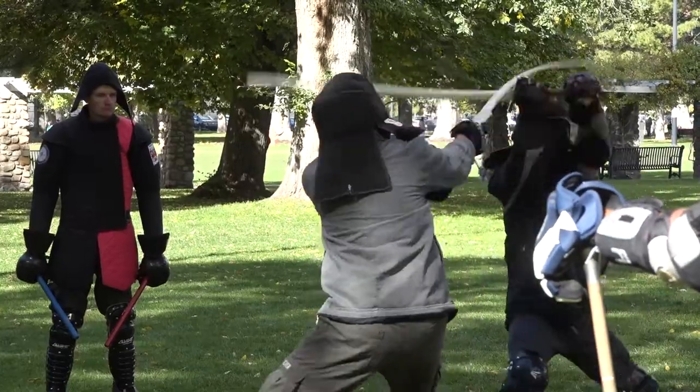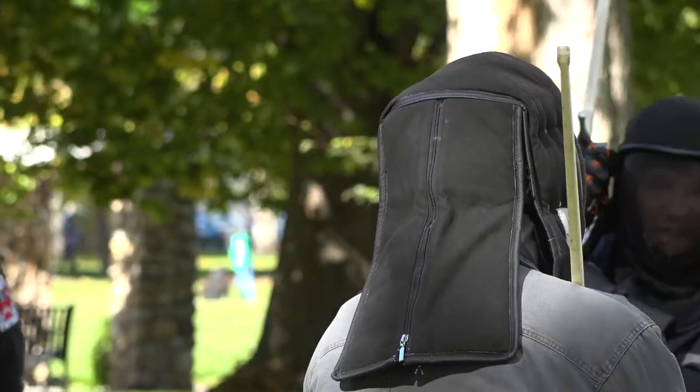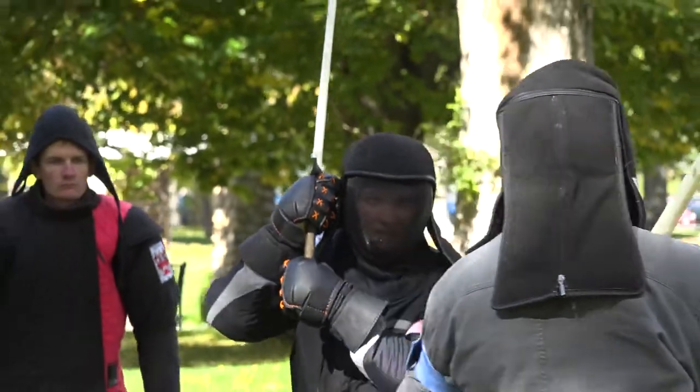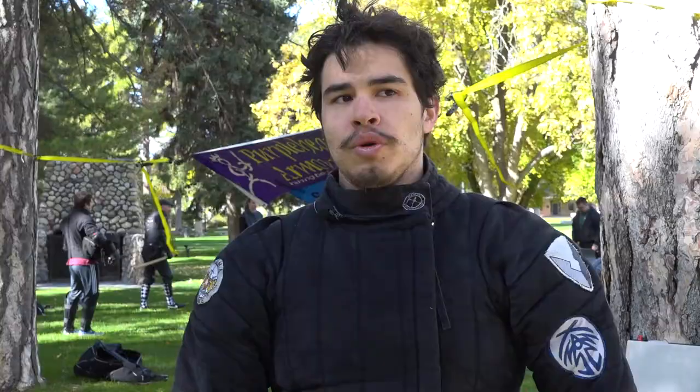Our primary focus is longsword, though we do practice messer, short sword and buckler, and some dagger work. We practice from various texts of masters of that time period — Fiore, Meyer, Lichtenauer — people that wrote down their teachings of that time period, and then we've taken those texts and we are interpreting and practicing that art.